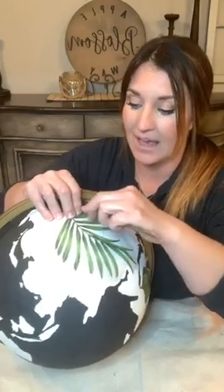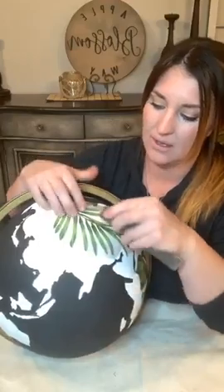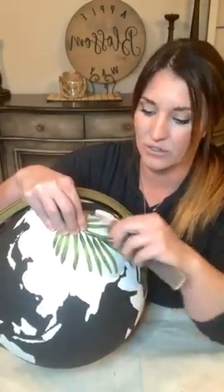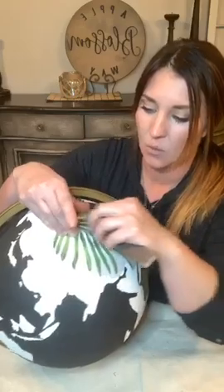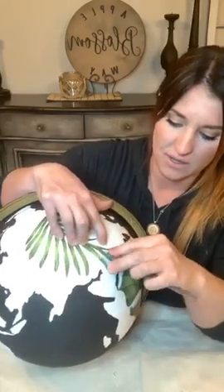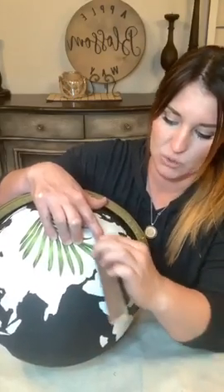The green looks nice on the black too - there are so many different color combos you could do. That's kind of why I like throwing an idea out there. I really love it when you guys take some inspiration from what you've seen and just go with it and do your own thing. That's the best form of learning and teaching - when you can ignite someone's creativity and watch them flourish in their own unique way.